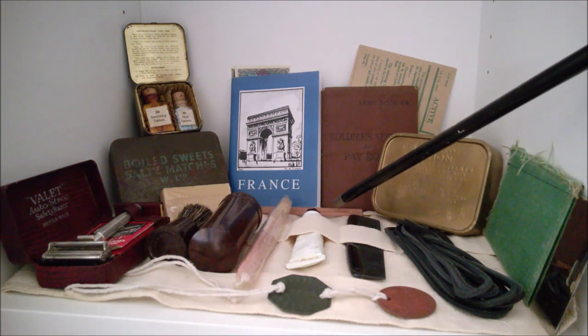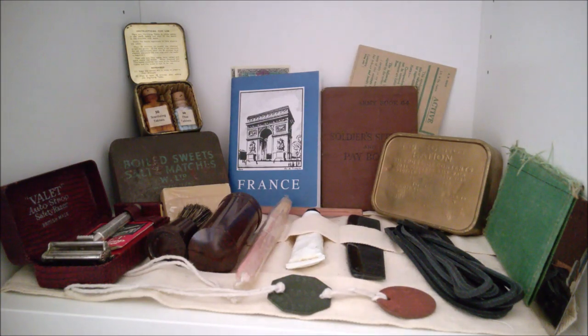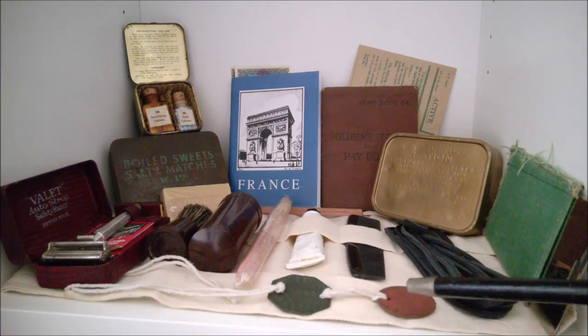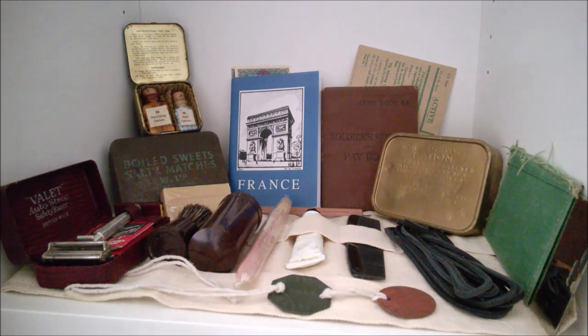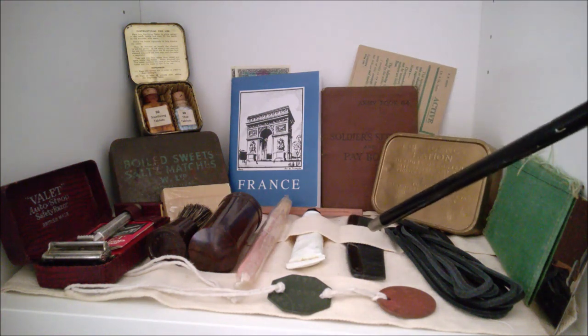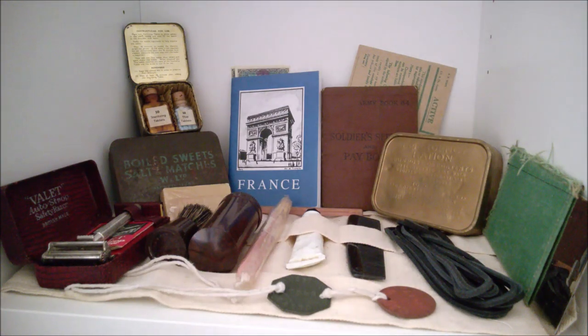Finally at the back in the middle, you can see there is actually a pencil — writing accoutrements for writing basically. And then in the forward and middle part of the screen you can see the identity discs.